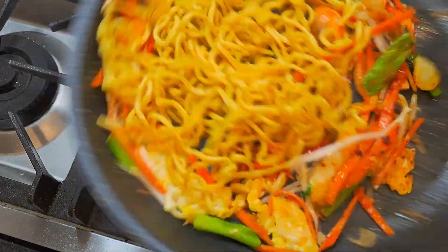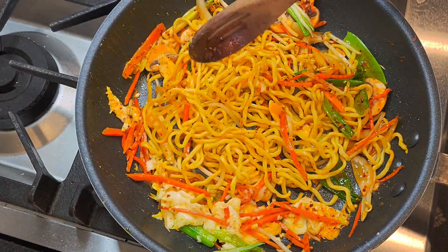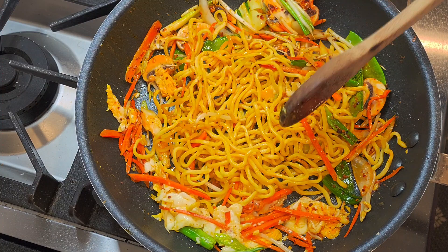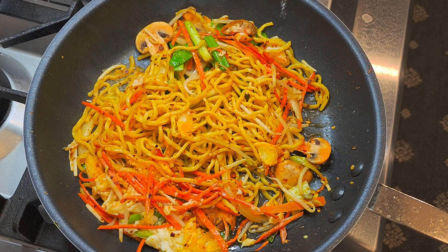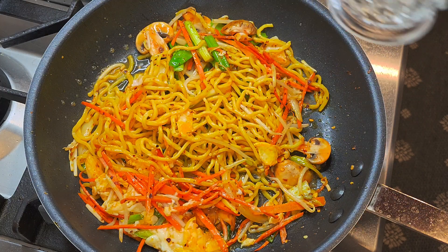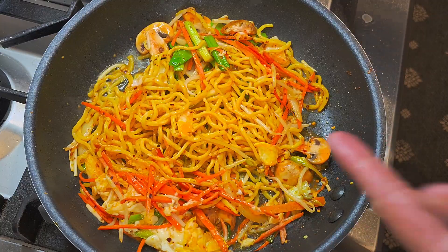If you want to add in some protein, good. Now this noodle is the leftover from yesterday — it's cold, so we want to heat up the noodle first. Sometimes I like to add a little water to make it a little bit saucy and let the noodle and the vegetable come together.